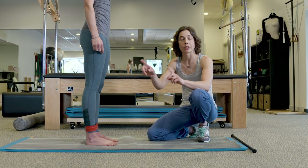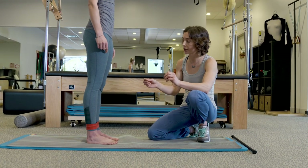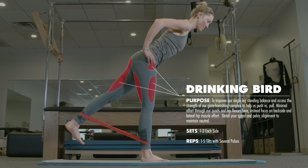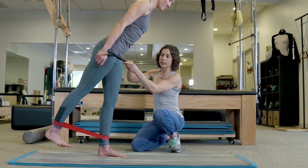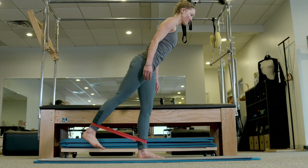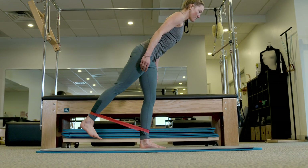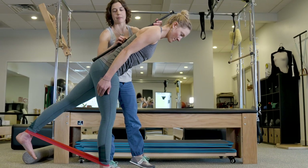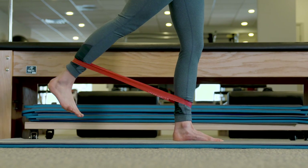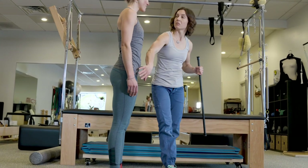Another place hip flexors get overused is during kick turn transitions on the skin track. We call this next exercise the drinking bird. Mary does the hip flexion action but uses the back leg being picked up as the mover. With the band around her ankles, both legs are working — the leg picking up and the standing leg. See how low you can go in your hinge, and at the max distance, pull five times into the band. This teaches you to pick your ski up from the backside and control the effort in the standing leg from the backside too, so you're not using your hip flexors much for that kick turn transition.